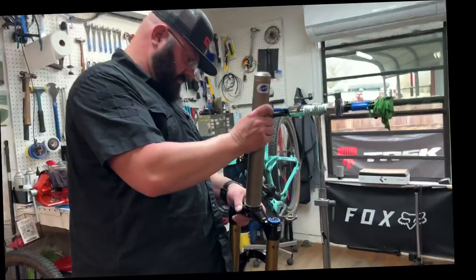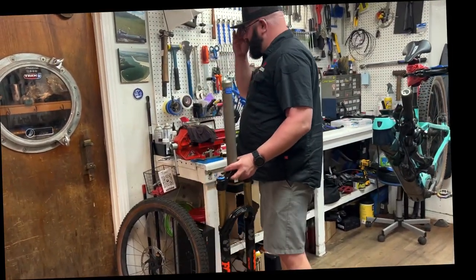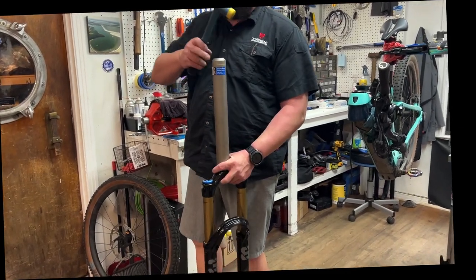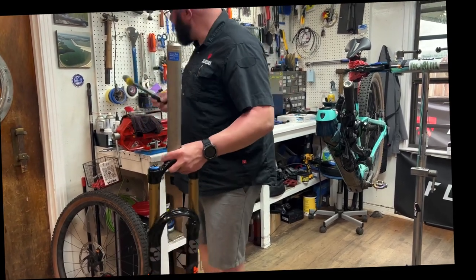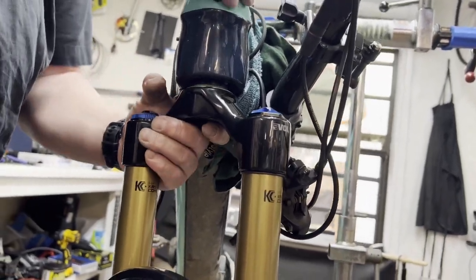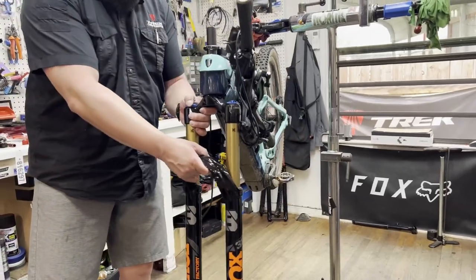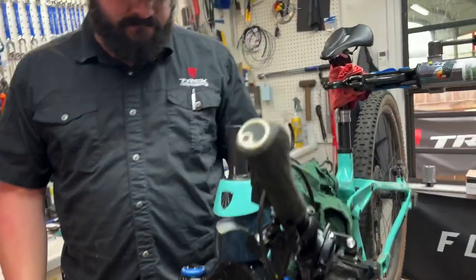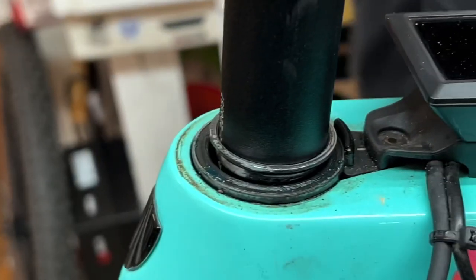So that actually stays on there really tight — it doesn't move around? Well, it's a press fit, so you have to press it on there. But after you do enough of it, you can kind of just feel it. Look at it — it has become one with my bike. That orange doesn't look cool — yeah, it's dirty for sure.